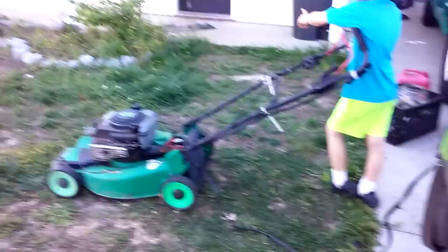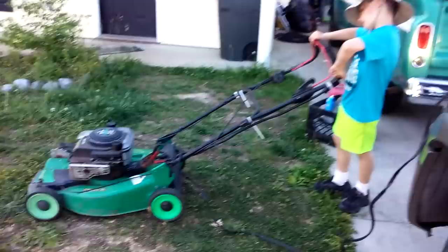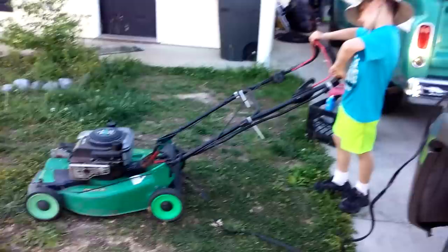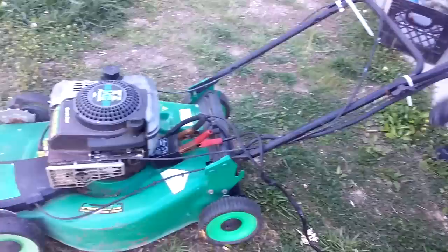Alright, ready? When I start the truck, we should have enough. Alright, go ahead. Put that lever halfway between the turtle and the rabbit — halfway, pull, right there. Go ahead. There it goes! Alright, turn it all the way to the rabbit. To the rabbit.